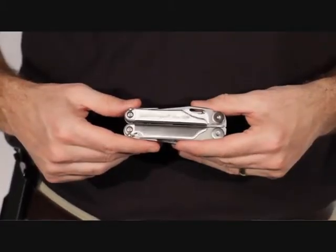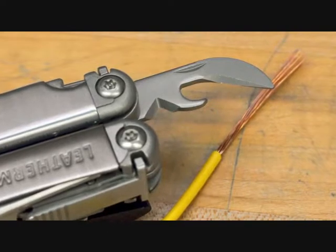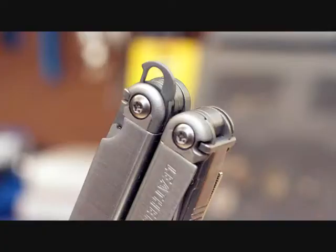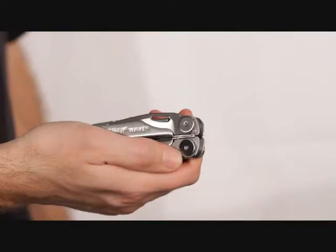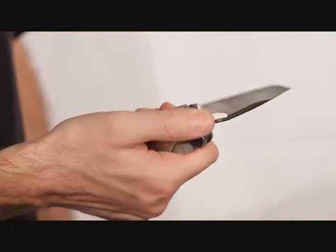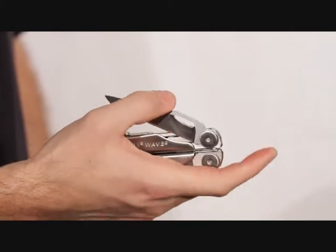There's no wasted space in the Wave. Two examples are the handy wire strippers here at the bottom of the can opener and the lanyard ring tucked into the base of the handle. And if you're going to fill up space, no feature makes more sense to expand on than the knife blade. Inch for inch, the knives, saw, and file in the Wave are some of the longest on the market.